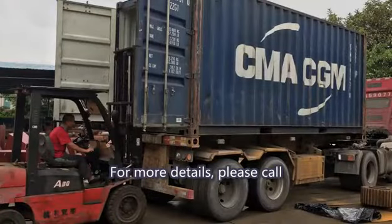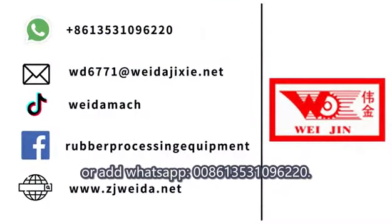For more details, please call or add WhatsApp: 008613531096220.